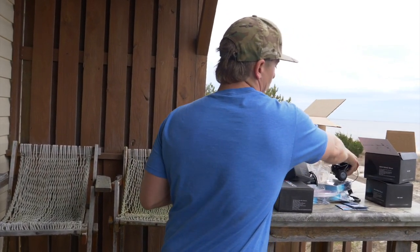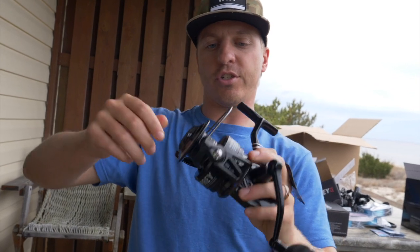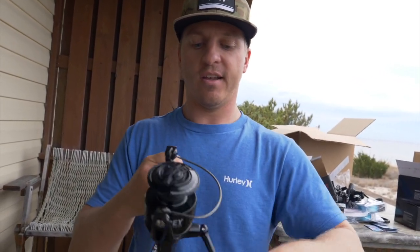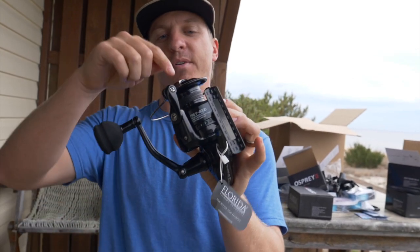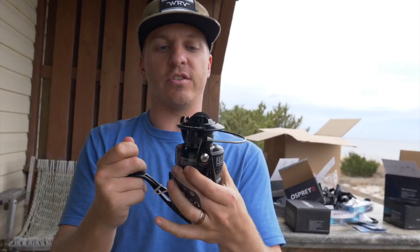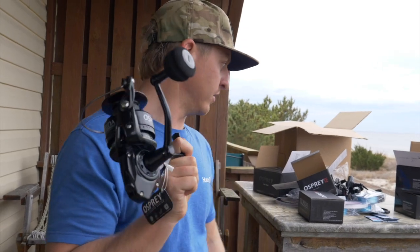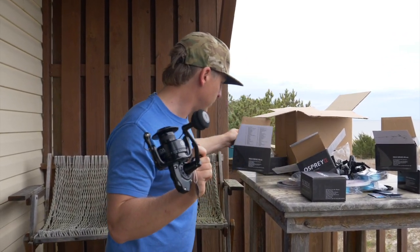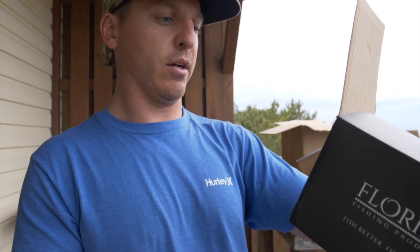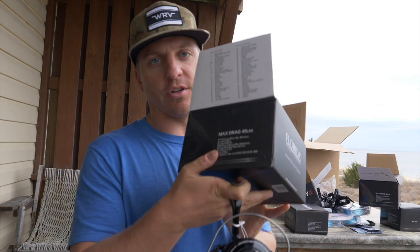We've got the 8000 right here, which is going to get it done when we're fishing for sailfish, giant jacks, and amberjacks — so expect a lot of great content from us with the 8000. This is another new product that Florida Fishing Products just came out with. The drag capacity on this one is actually 49 pounds — so that's a big fish! Lots of line capacity on these as well.